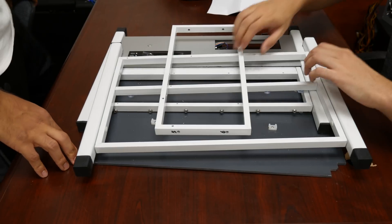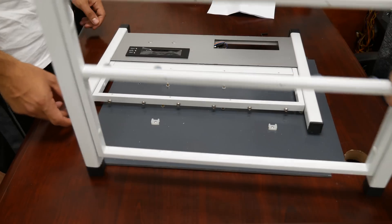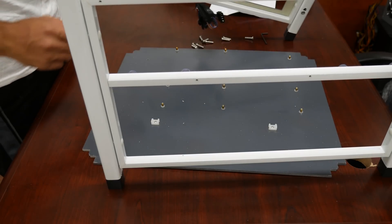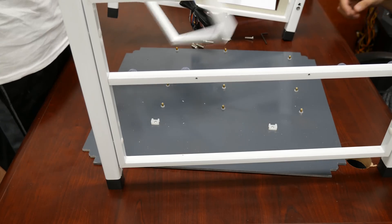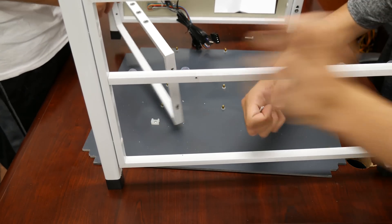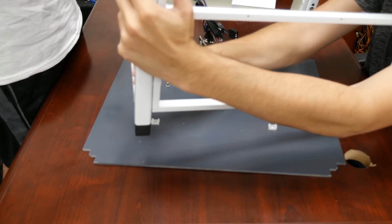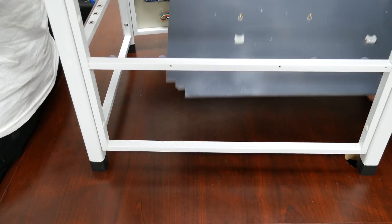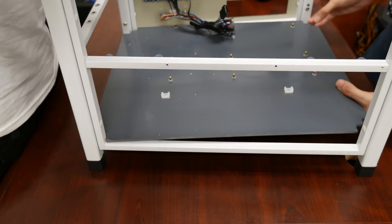We're gonna go ahead and assemble the case frame. As you can see there are numbers here — five and six — and there's numbers right here, and Ben is gonna help me. Five and six area, one and two, one and two. I have one and two on the other side. So we match it up. We're just matching it pretty much. I'm not gonna tighten it yet, just gonna put it in place like this. Instructions are impossible to read — the instructions are really bad.